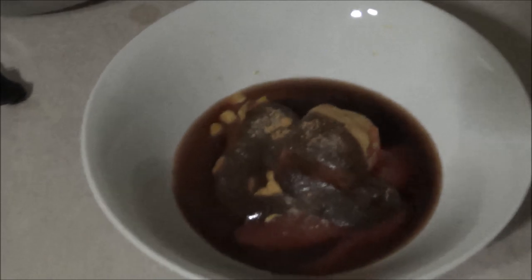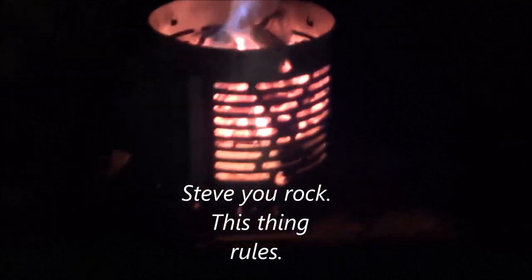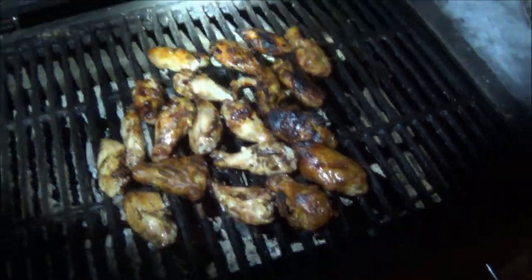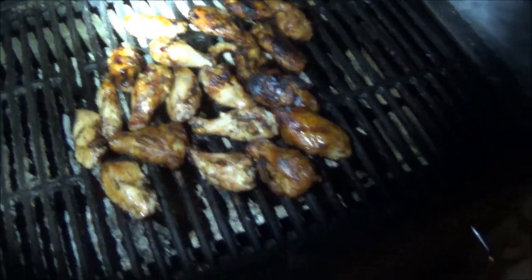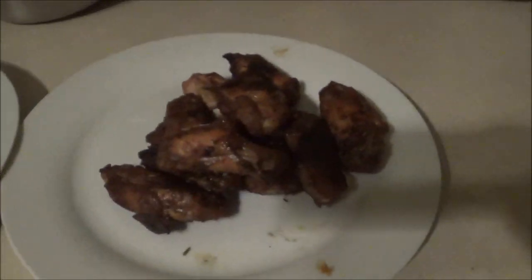I'm doing two different types of wings: honey garlic, and this batch is getting my secret barbecue sauce. This chimney is a little different than my old one — it's getting a lot more air, so the charcoal will be ready a lot faster. It's the speed chimney — it probably hasn't even been 10 minutes since I lit it. Oh yeah! Going to add some sweet and sour barbecue sauce.